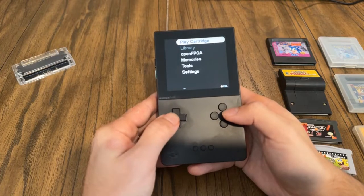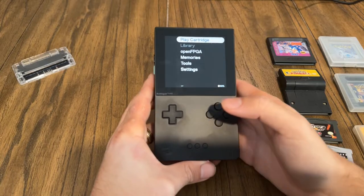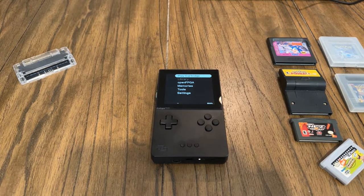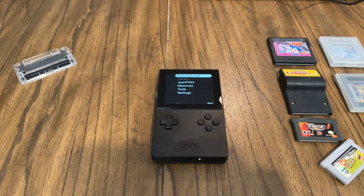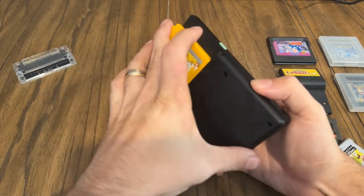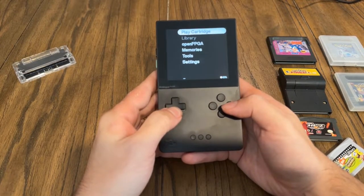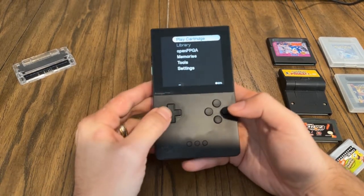Let's talk about some of the OS features. Let's put a game in — we'll start with a Game Boy game. We'll start off with the original Pokemon Yellow. One of my favorite games from when I was a kid. You just slide it on the back, it slides right there perfectly even with the device, and then it stays on the main screen. I'm going to show you a few things before we actually get into the game.